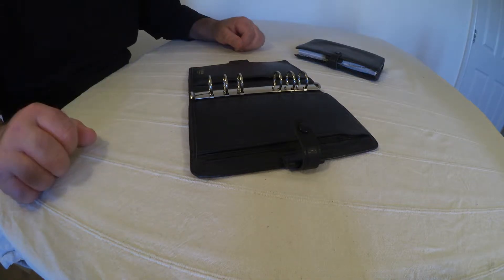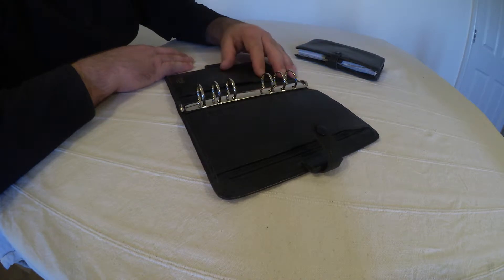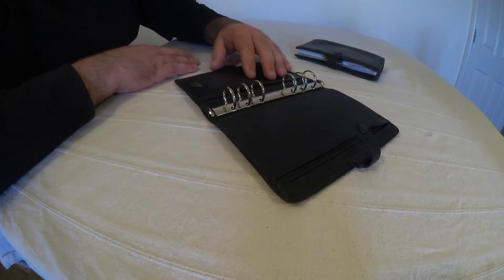Hello again. I want to share with you a couple of vintage leather filofaxes from the 1990s — in this case, two identical personal size filofaxes.